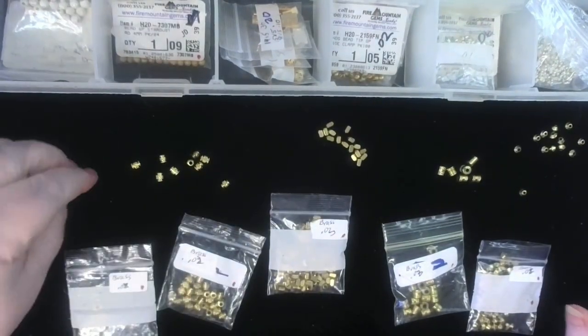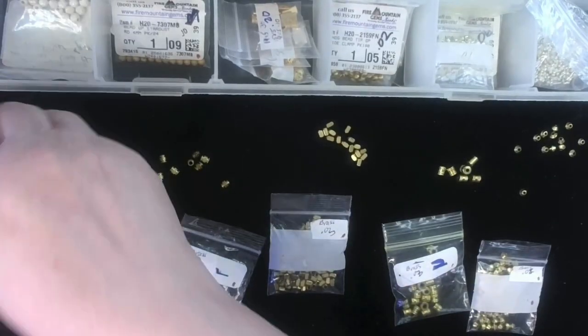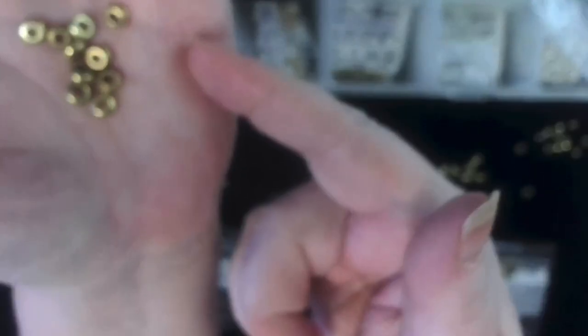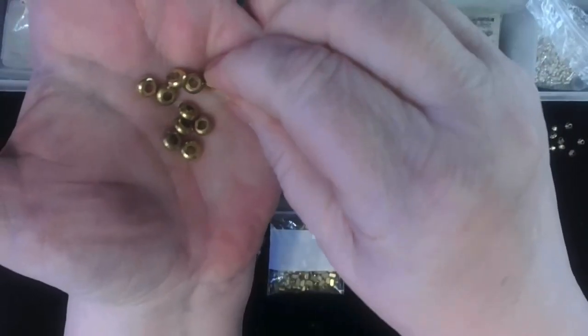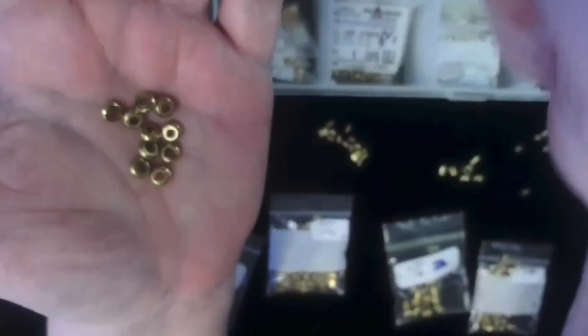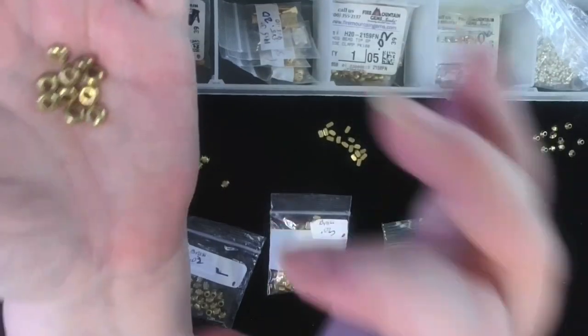And here is a rondelle, with a rather large center hole. Rondelle is round, curved, and flat — as you can see. When it goes on, you see it's much thinner. One after another it makes for a beautiful breakup, a beautiful transition.